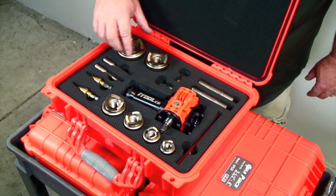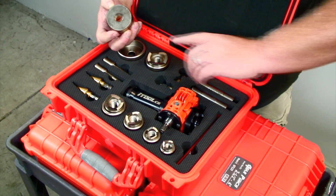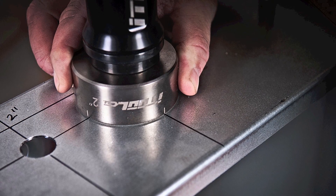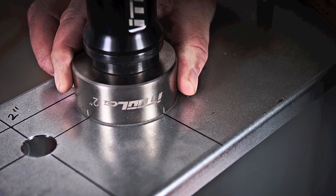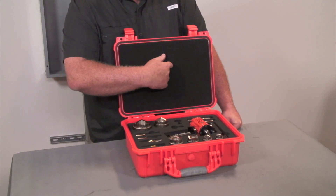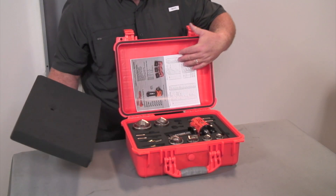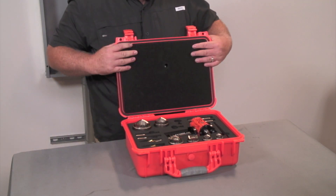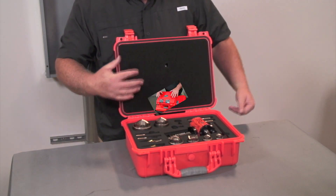You're also going to notice on each one of the cups and cutters, there are hash marks. You're also going to notice that the directions are right here behind the foam on every case, so that stores right there on every job site.